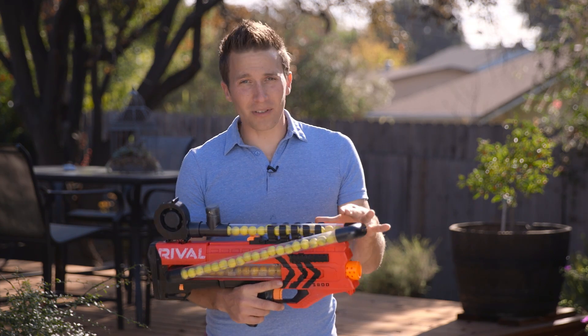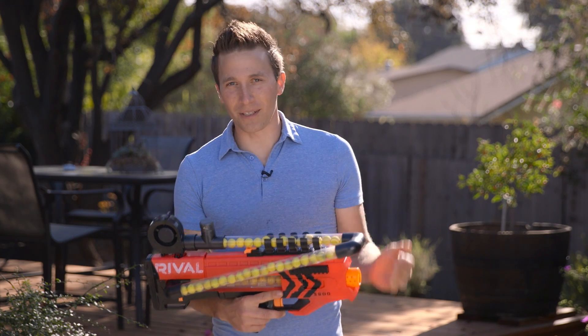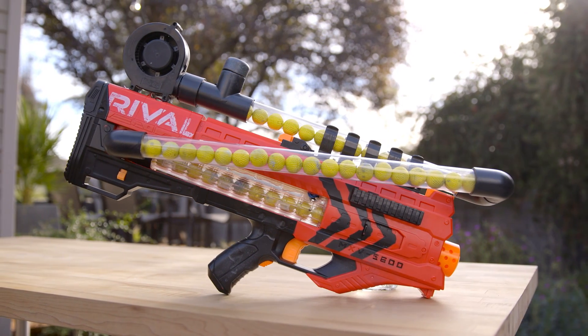Now, I'm not going to do a tutorial yet because this design is changing by the minute and every week I add something new to it. But what I am going to do is tell you where I got all the parts and basic instructions on how I put it together.